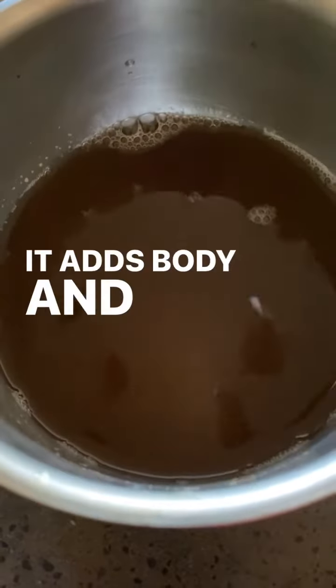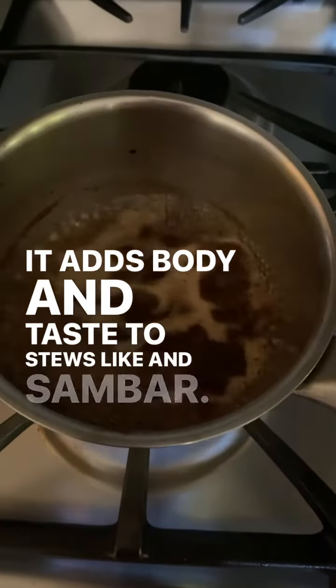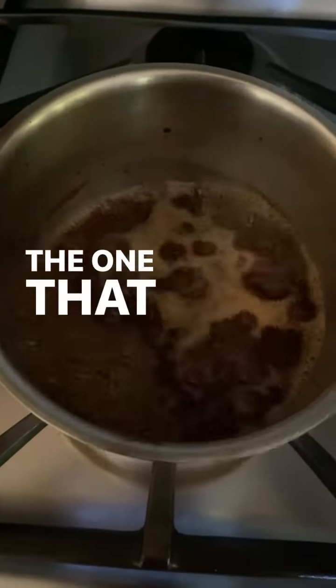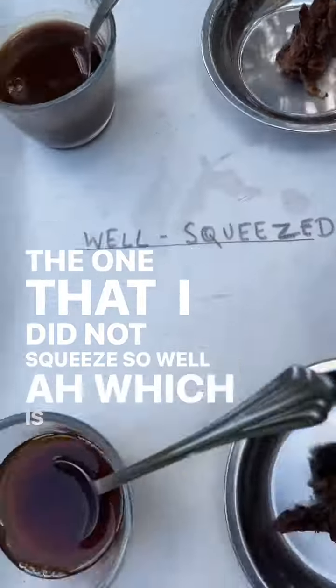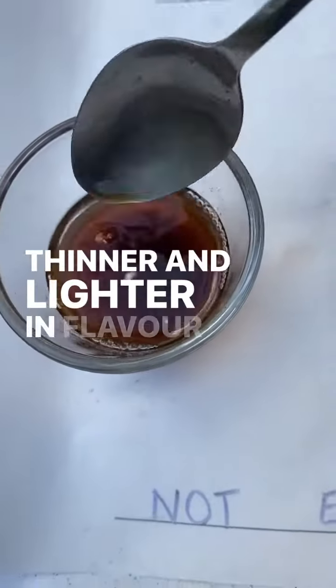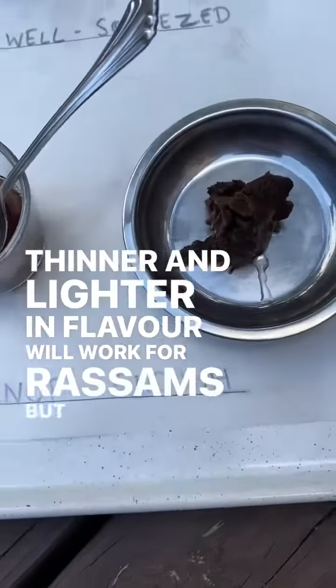It adds body and taste to stews like vatakuzhambu and sambar. The one that I did not squeeze so well, which was a lot more thinner and lighter in flavor, will work for rasams but little else.